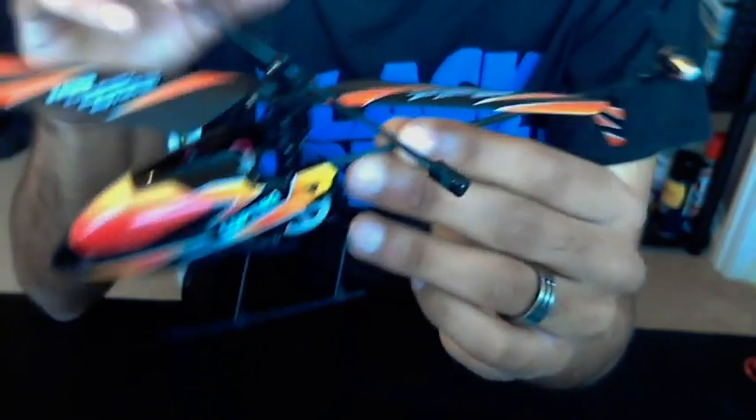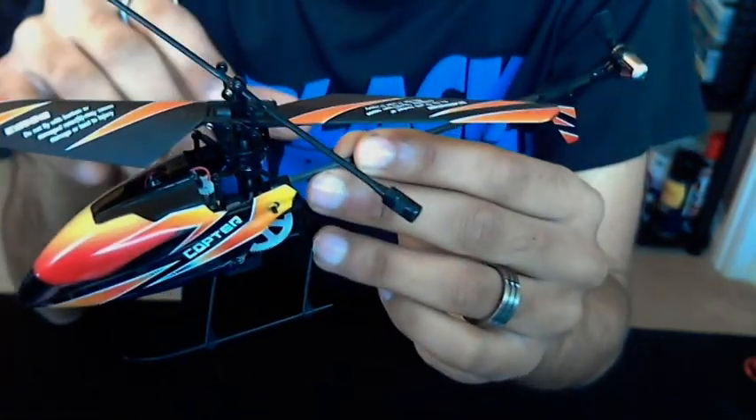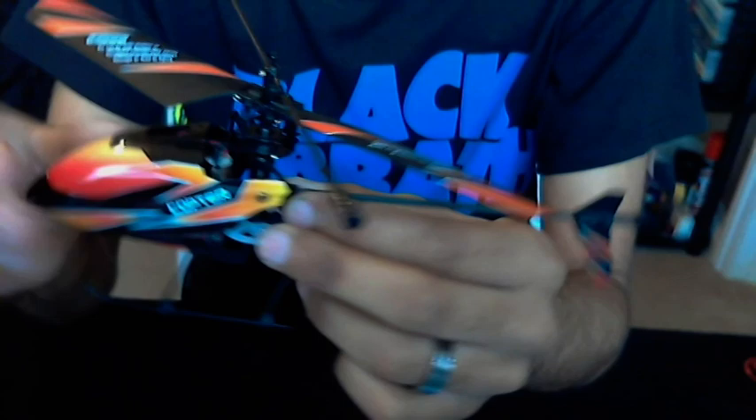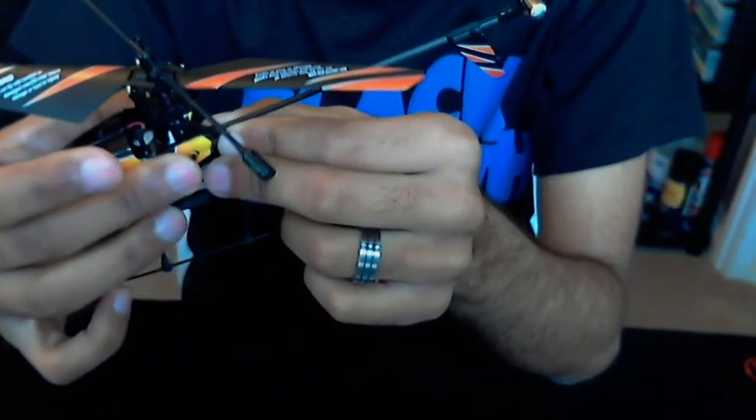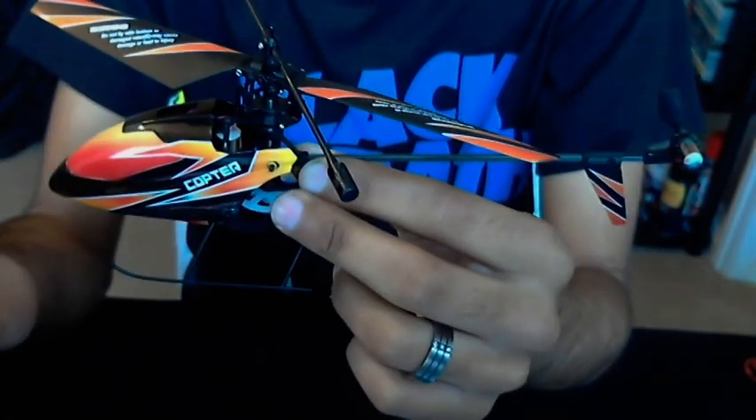This runs on 120 mAh batteries, which I'll get to in a minute. The body shell is — I believe — polyurethane, or some sort of hard plastic.